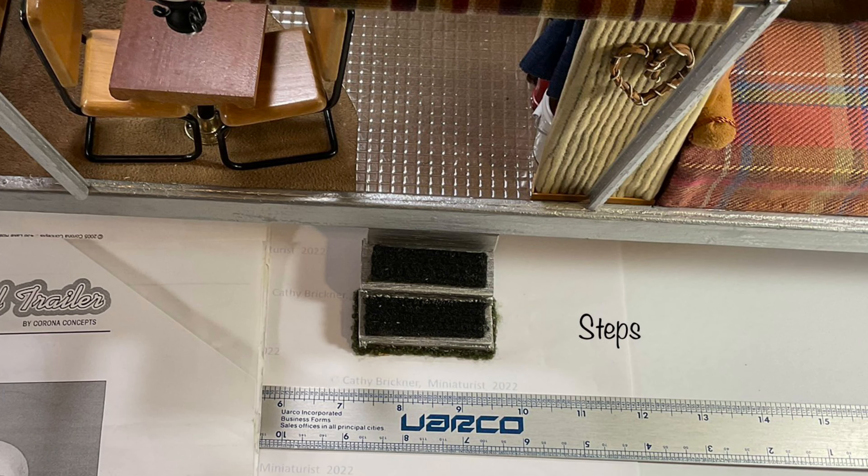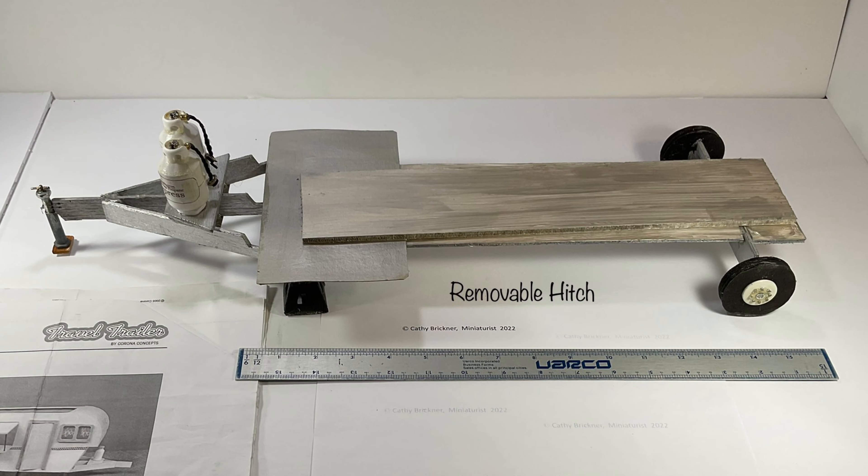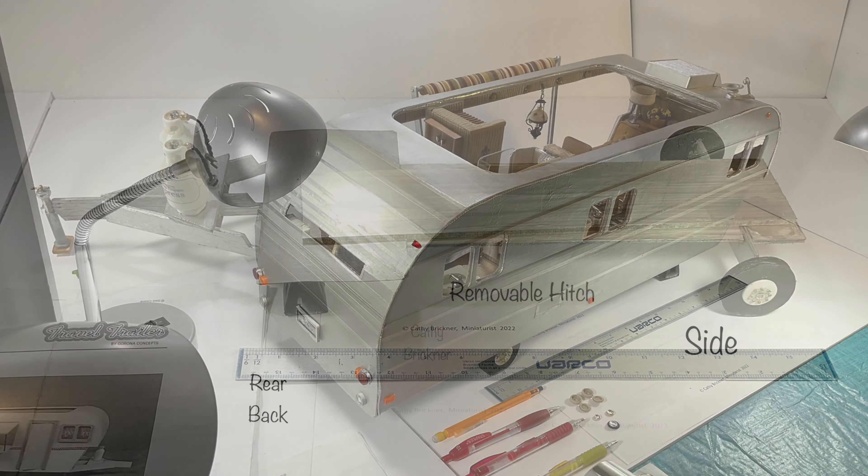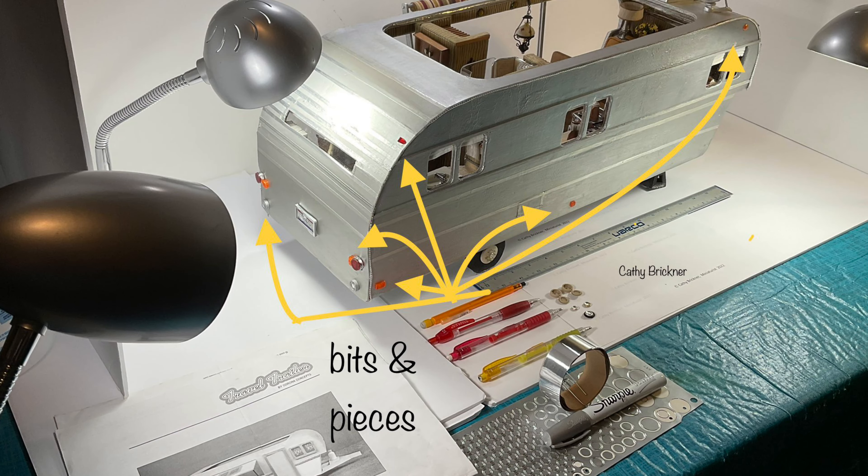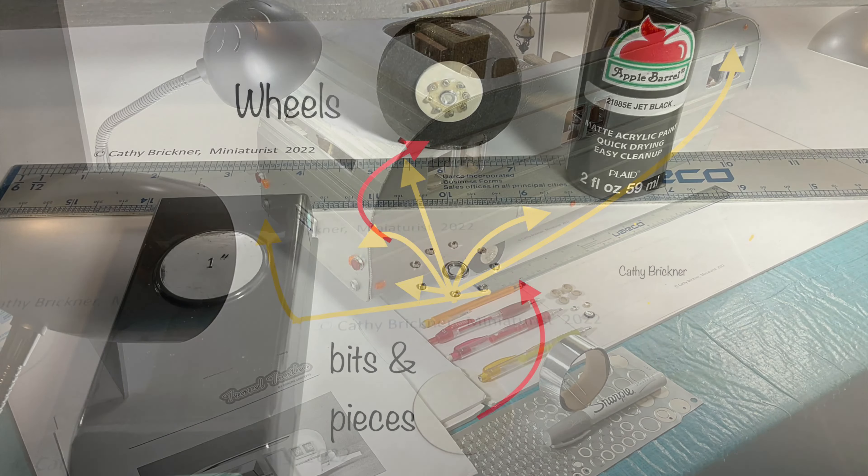I added treads to the stair steps and I made my travel trailer a removable hitch and wheels. For exterior decorations and reflector lights, I used bits and pieces from red and orange pen and pencil canister tubes.